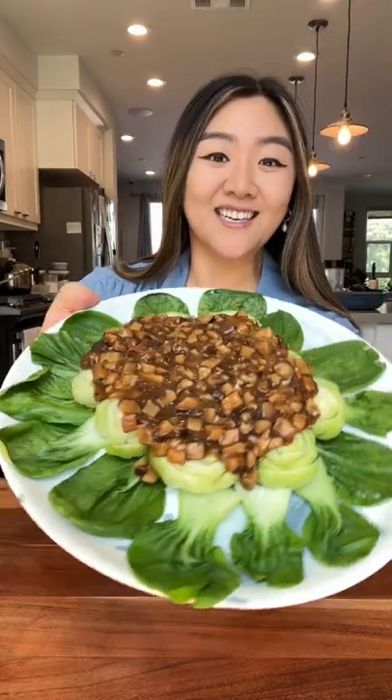It's so pretty. Let's eat it. Oh my god, I love that. That is perfectly seasoned. It's super flavorful and very refreshing.